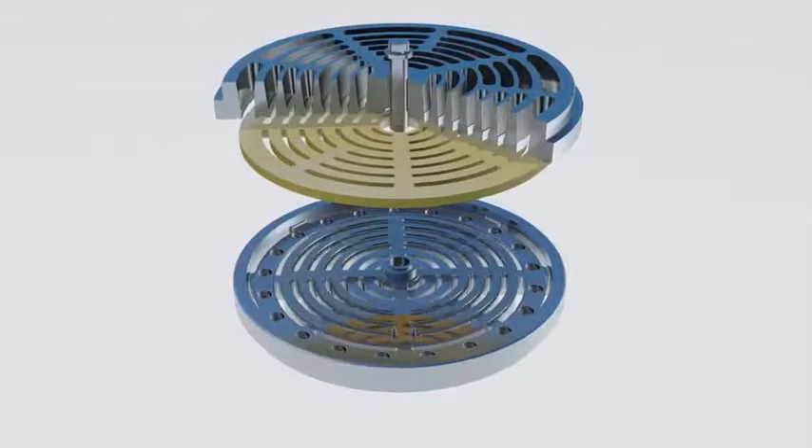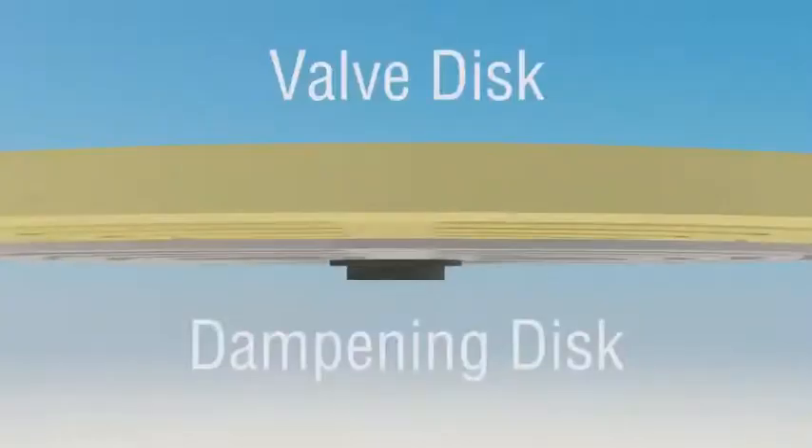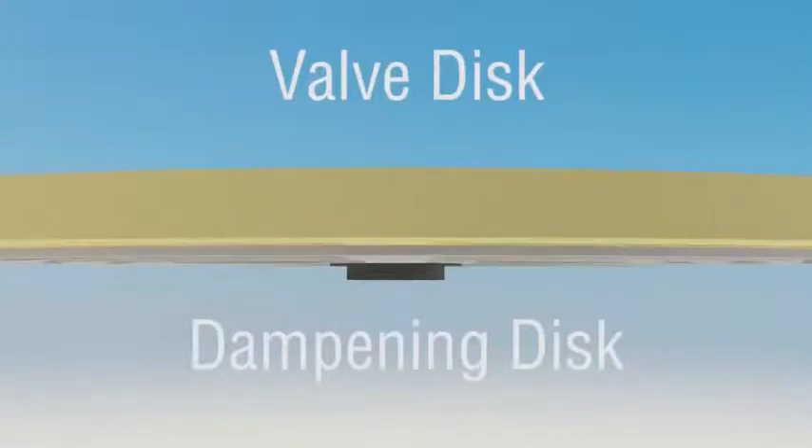In order to mitigate the adverse effects of flutter as well as constant high speed impact, a second non-sealing metallic dampening disc is used. The dampening disc is heat treated for hardness and either floats or is lightly spring loaded between the main sealing disc and the valve body.